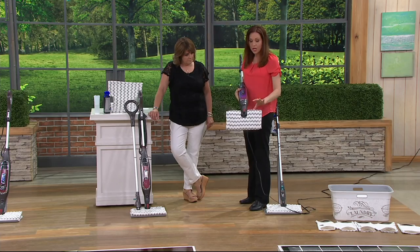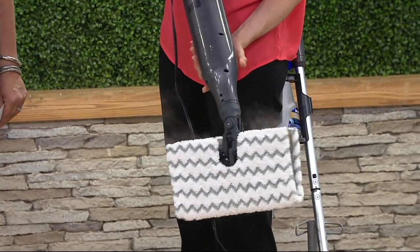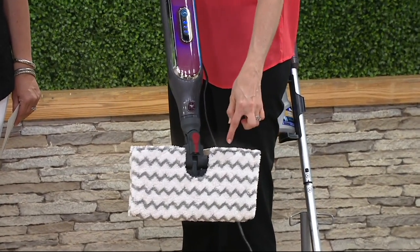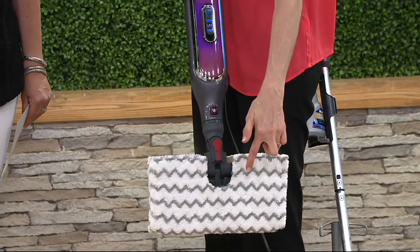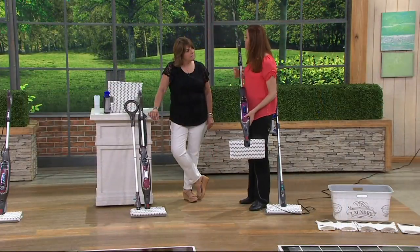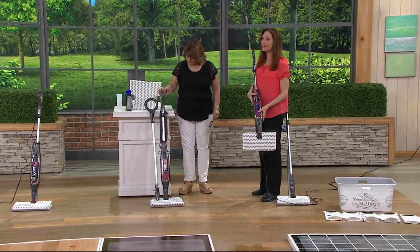There are a few things we added to make it work even better, but the bottom line is with this system you're getting a pocket — that's the most important thing. It's not just a flat one-sided pad. The pocket fills up with steam and as you're steaming, you're actually sanitizing the pad as you go and sanitizing your floor.